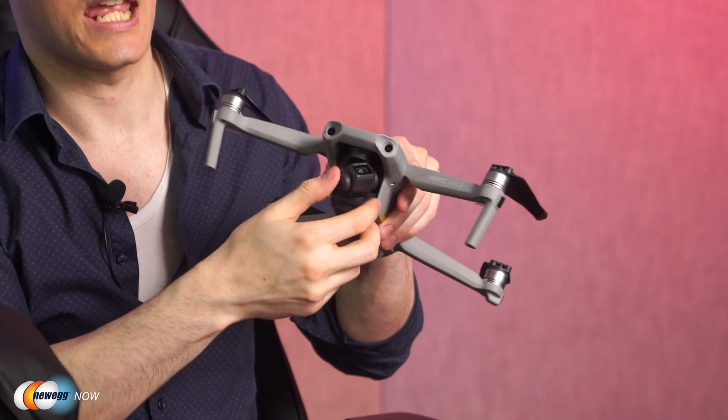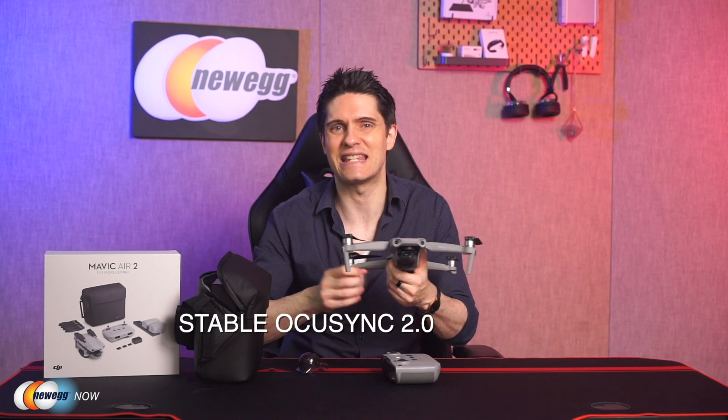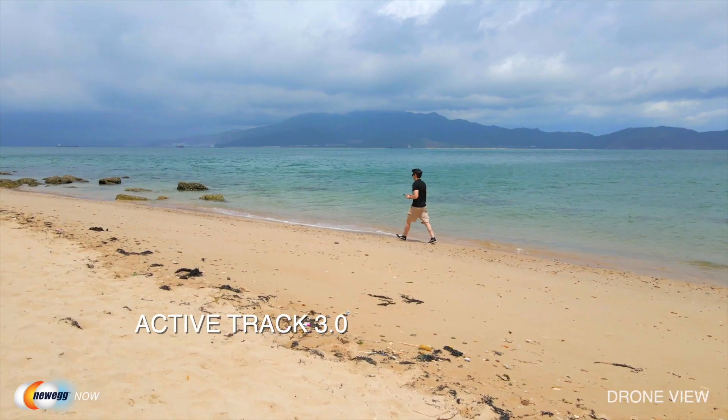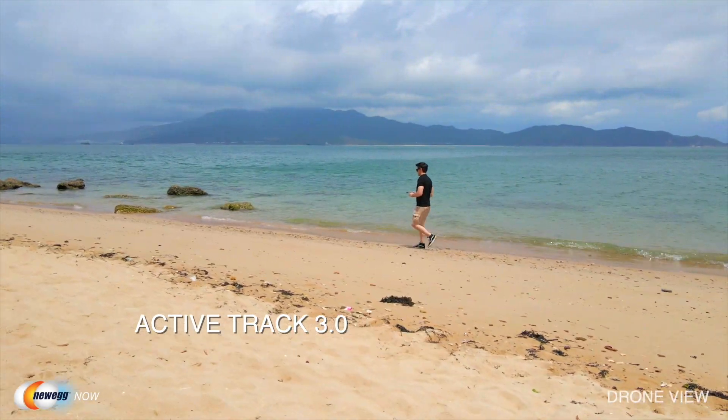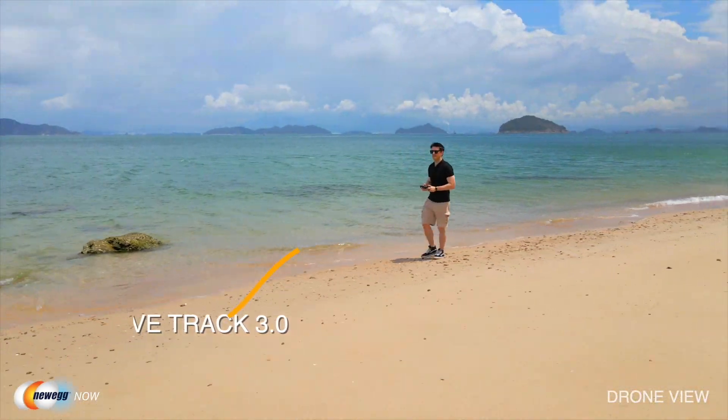All that footage comes out smoothly thanks to its three-axis camera gimbal. The OcuSync 2.0 system ensures stable video transmission up to 6.2 miles, delivering a 1080p 30 frames per second live stream straight from the drone's camera. Video capture is made almost effortless thanks to the FocusTrack feature. FocusTrack is a collection of intelligent tracking modes, including ActiveTrack 3.0, which will allow the drone to track and follow its subject while also avoiding obstacles smoothly.